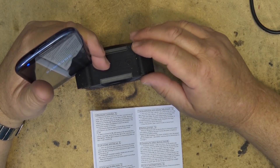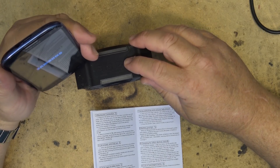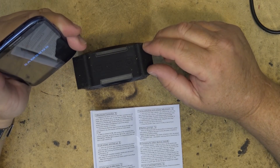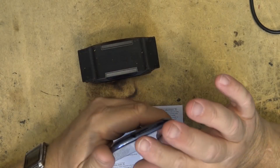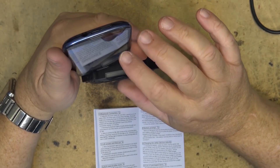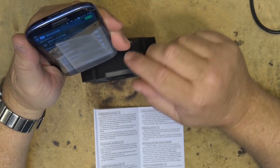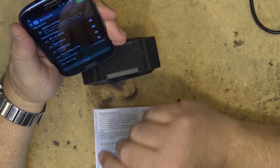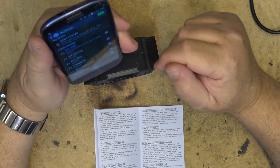We'll turn on the Bluetooth speaker by long pressing. It's now in Bluetooth mode and the light is flashing blue on the front. I'll go into Bluetooth settings on my phone and make sure Bluetooth is on, then scan for the device. It shows up as EST80 — we connect to it and it is now paired. Simple as that. I'll go to my music and play it through the speaker. The sound quality is actually not bad at all. It's only a mono speaker but it actually has pretty good bass. You can adjust the volume using the buttons on the top.